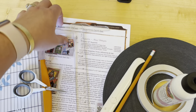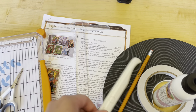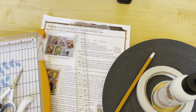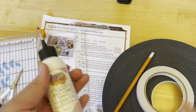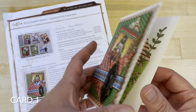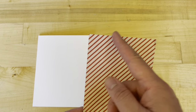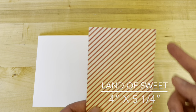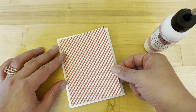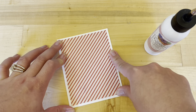Some of the tools and supplies we're going to need today are a paper trimmer, scissors, our scoring tool, our bone folder, a ruler, pencil, and various types of adhesive. Card one, step one: we are going to take Land of Sweets and cut it to be four inches by five and a quarter. Then using your adhesive of choice, we are going to adhere this flat onto the center of our ivory card base.